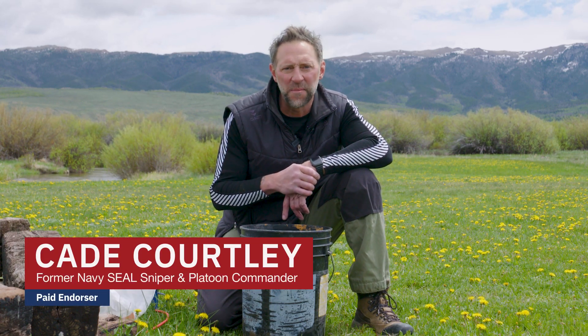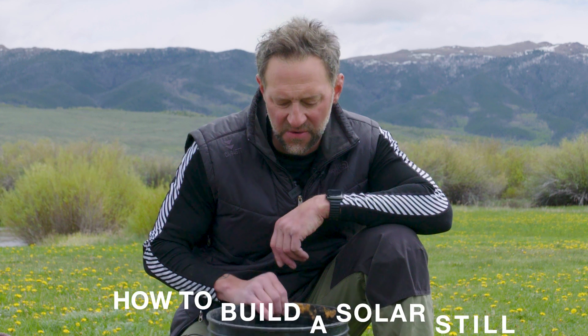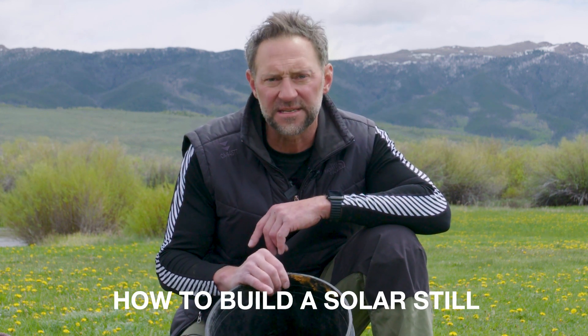Hey, this is former Navy SEAL Cade Courtley with your Ford Patriot Survival Minute. I'm going to show you how to make water using a solar still.